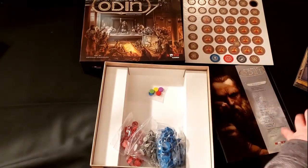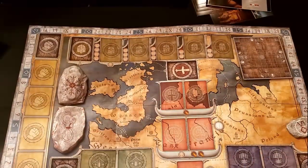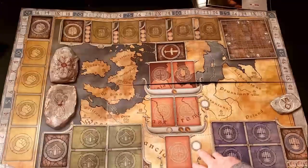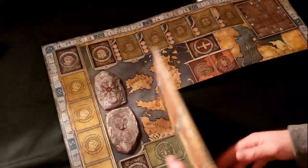One oversight though — I wish they put in extra baggies so I can reorganize this how I see fit. I do like to keep my cards in baggies rather than potentially damage them with rubber bands.